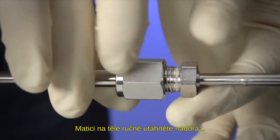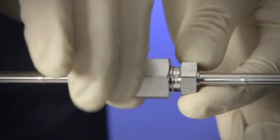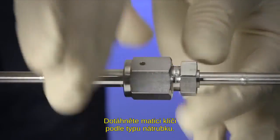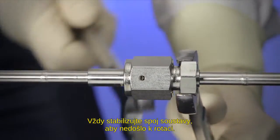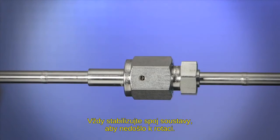Tighten the female nut finger tight onto the body. Use the wrenches to further tighten the nut according to gland type. Remember to stabilize the system connection to prevent rotation.